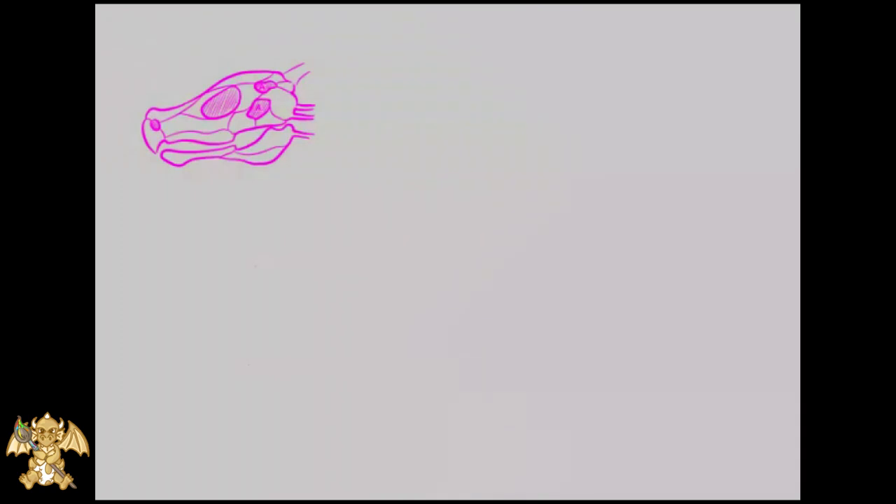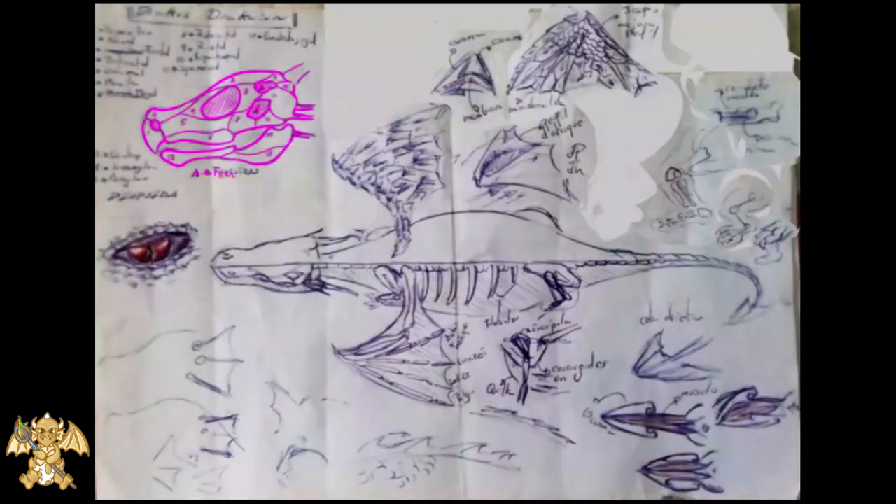We start with the ink, doing all the colored bones. We will use some straight lines with the ruler to write better the names of the bones.